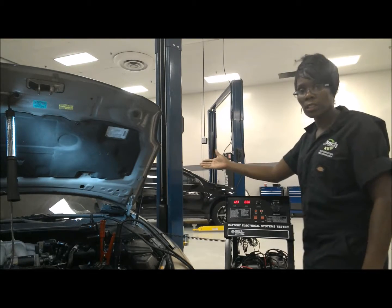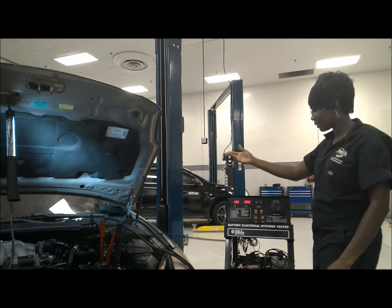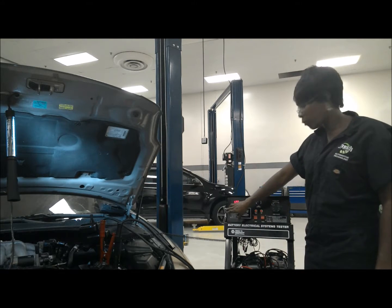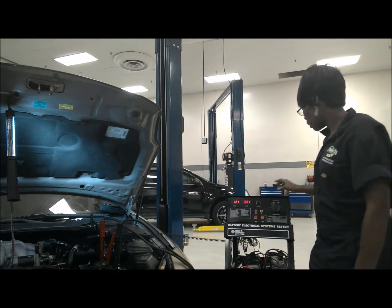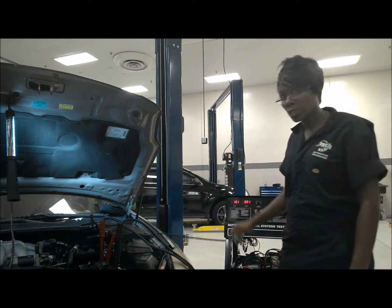I'm going to have my assistant in the car go ahead and crank it. We had the volts at 10.6 and the amps were at 160-ish. And there you have your starter draw test.